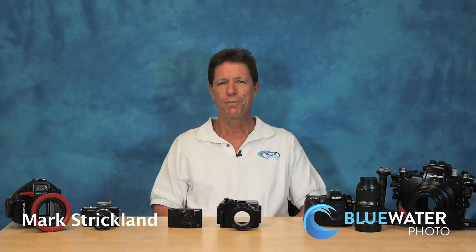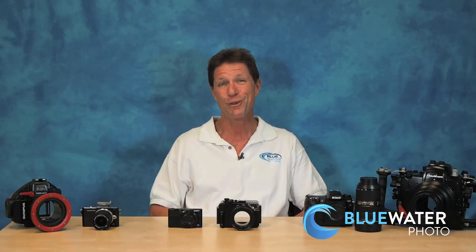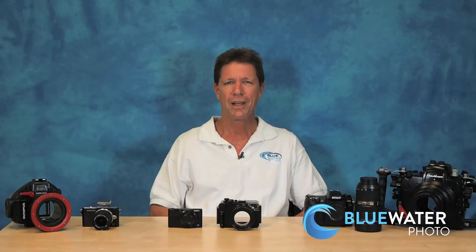Hi, I'm Mark from Blue Water Photo and I'd like to talk with you today about some basic choices for underwater cameras. There are so many cameras out there today that it's understandably a bit daunting for someone especially just getting into it as to what sort of camera might be best. I find it's best to break it down into three main categories, or three flavors if you will, that are well suited for underwater use. Just like flavors of food, there is no one best choice — it depends very much on the individual. It's a matter of personal taste, experience, and priorities. So I want to talk for a couple of minutes about each of the main categories, starting out with compact cameras.